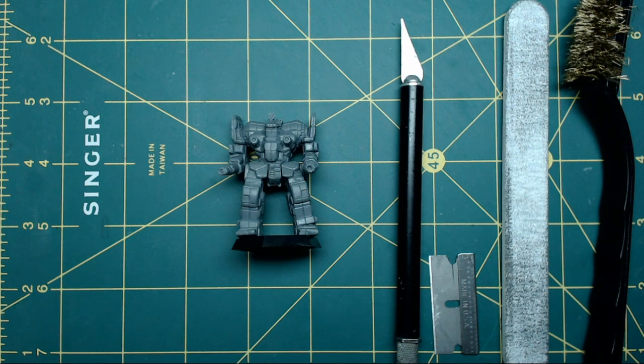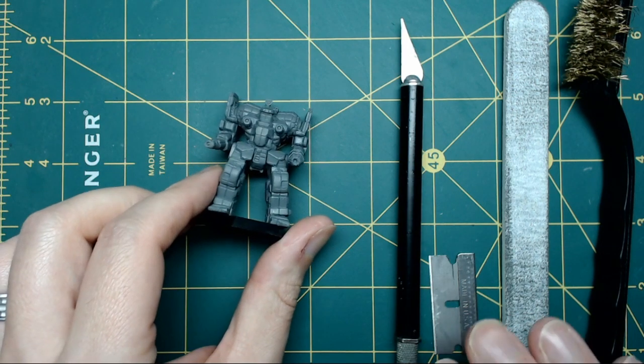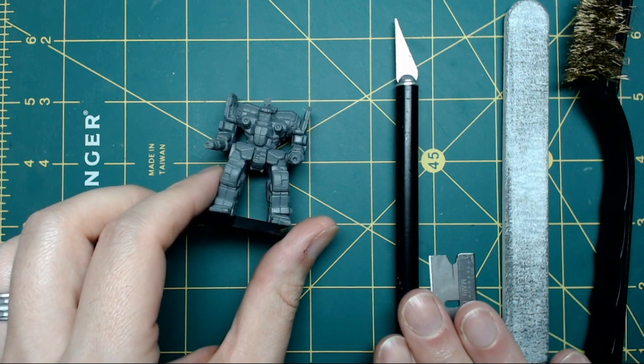I'm also going to demonstrate how to remove the miniatures from their bases as well as how to cut limbs and torsos for modding and repositioning. You're going to need the miniatures, and some handy tools — a hobby blade with a new or very sharp blade.